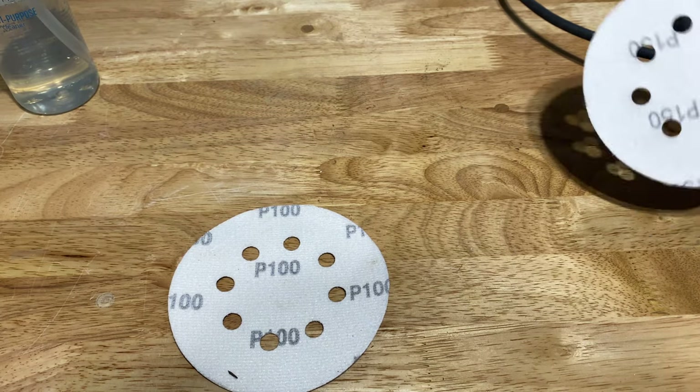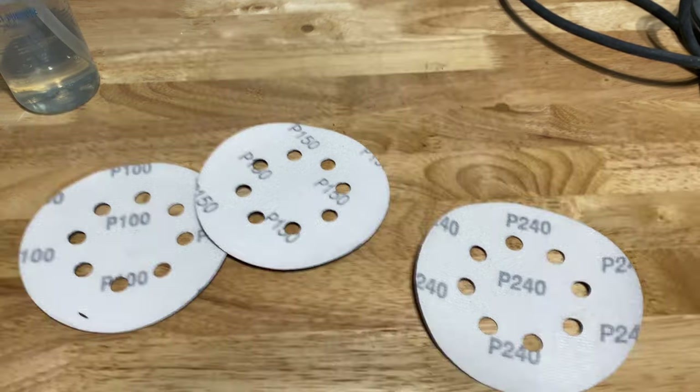If you're using an orbital sander, I would recommend the sandpaper sequence: 100 grit, 150, and then 240.